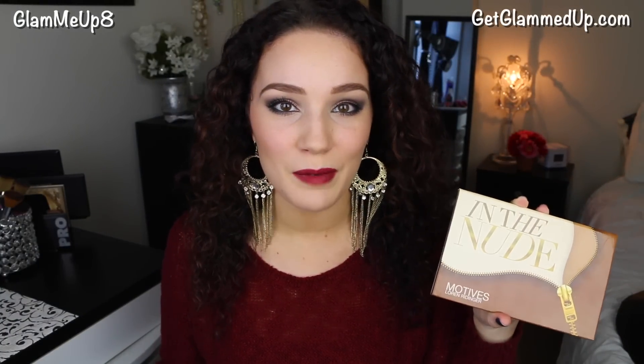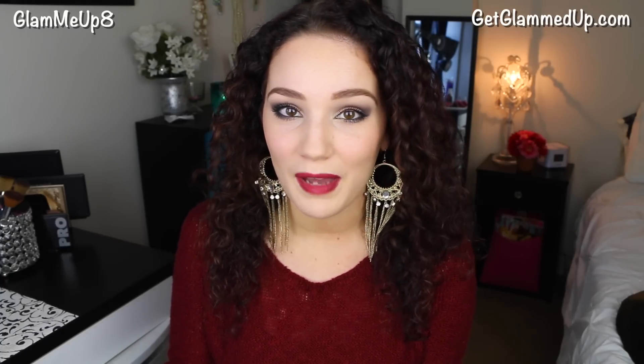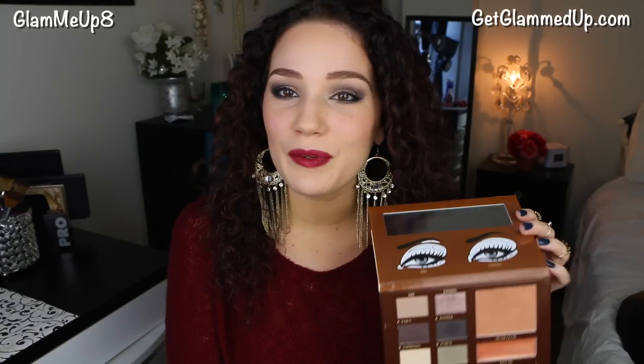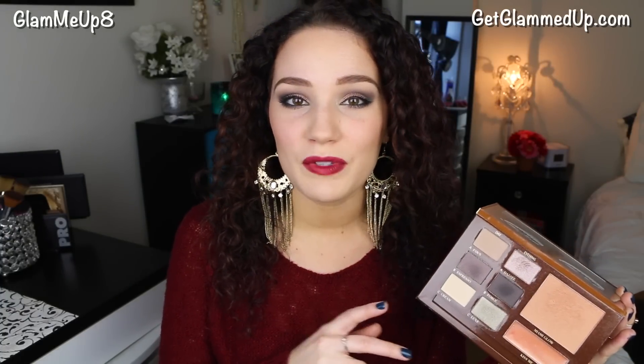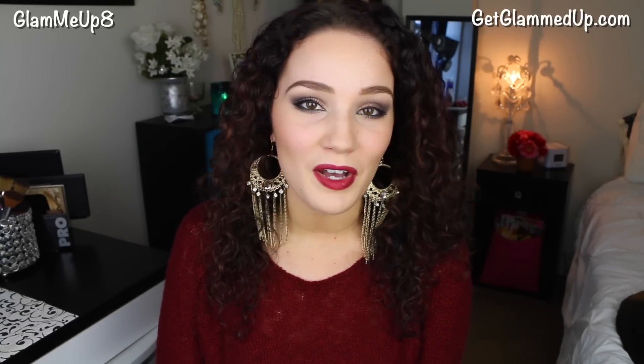That's it for this makeup look. For a more in-depth review of the In The Nude palette, check out my blog — I'll have a full write-up and photos of the look there. The palette has amazing, buttery-smooth shadows, and I love the bronzer and lip product too. It would make a perfect Christmas gift. I'll also have another holiday look up soon featuring makeup, hair, and an outfit collab with another YouTuber.